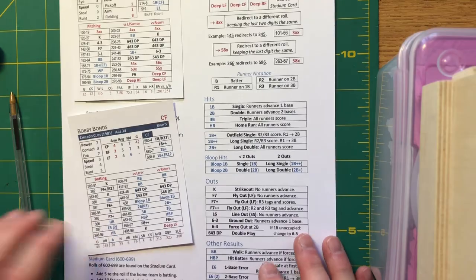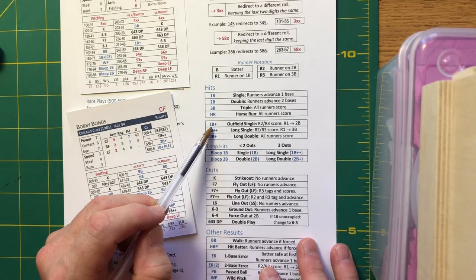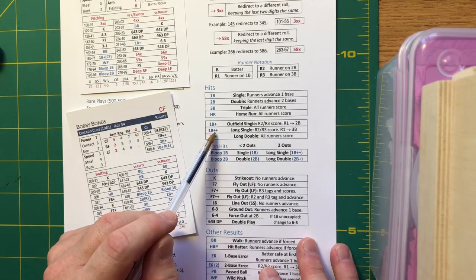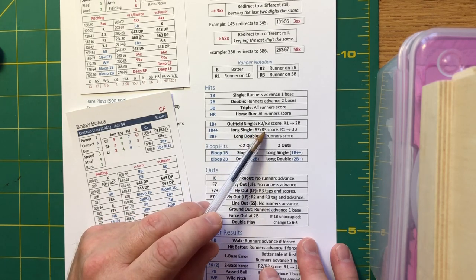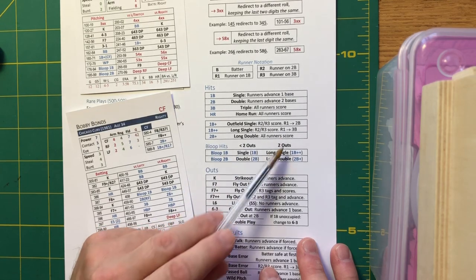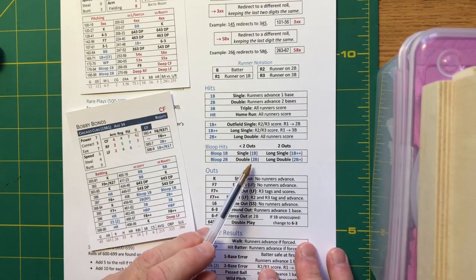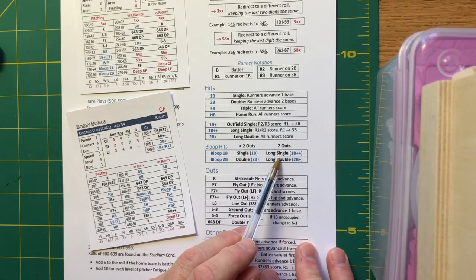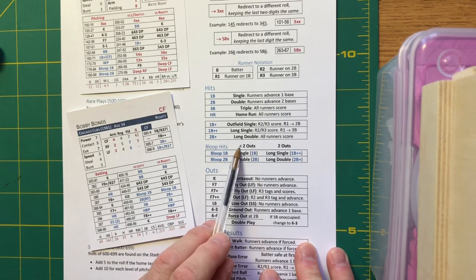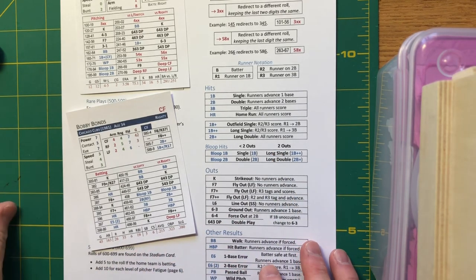For hits: single, double, triple, homer — pretty straightforward. Single-plus is an outfield single where a runner on second or third scores and a runner on first goes to second. Single-plus-plus is a long single where a runner on first goes to third. Double-plus means all runners score, even the runner on first. Bloop single with less than two outs advances runners one base; with two outs it becomes a long single advancing two bases. Bloop double with less than two outs is a standard double; with two outs it becomes a long double and even the runner on first scores.